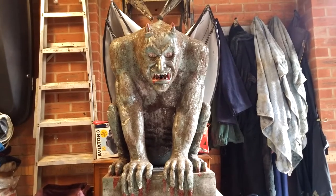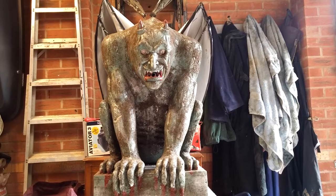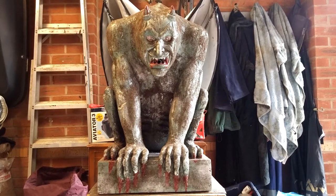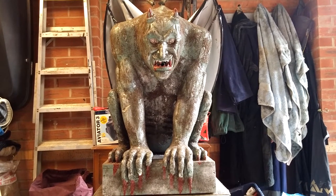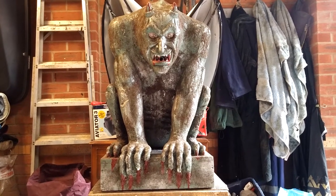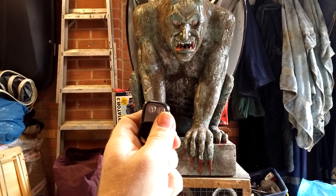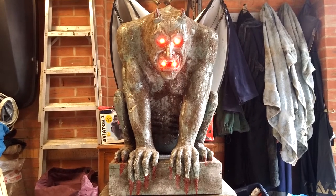We've got the gargoyle stood back up again, just going to give him a final demo so you can see him working closer up. Really pleased with him — got all these muscles shaped out, got the blood running off his claws and everything in his mouth. We have a remote control and if I press B, his eyes and his mouth light up.